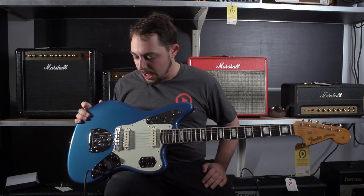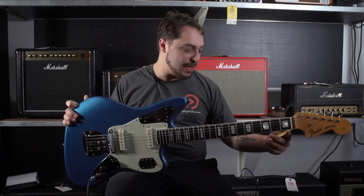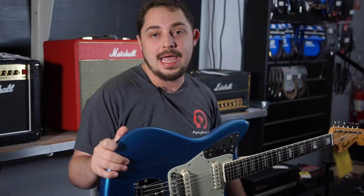Be sure to come by the shop to check this out. It's a 2012 50th anniversary and one of my favorite finishes, Lake Placid Blue.